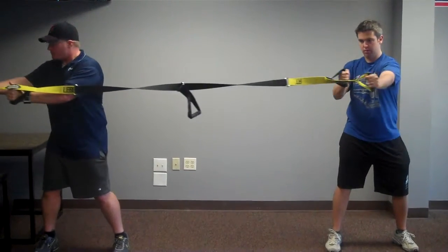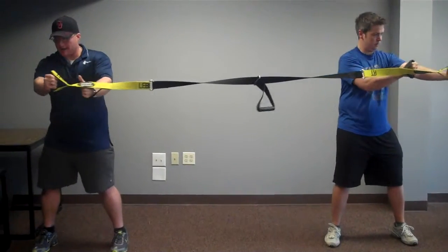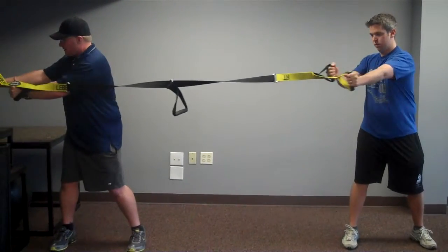Whenever you're rotating, follow your hands with your eyes to complete the movement in full range. Try to keep the arms extended for a harder movement.